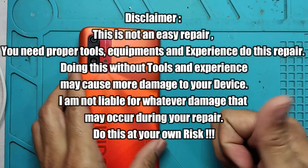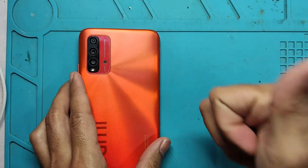Short disclaimer first, this is not an easy repair. You need proper tools, equipment, and experience to do this repair. Doing this without tools and experience may cause more damage to your device. I am not liable for whatever damage that may occur during your repair. Do this at your own risk.